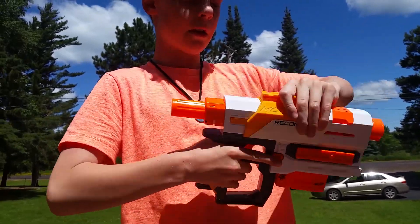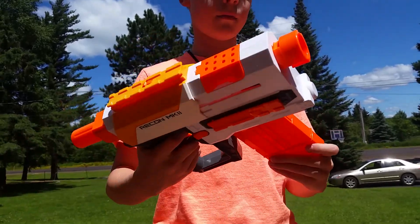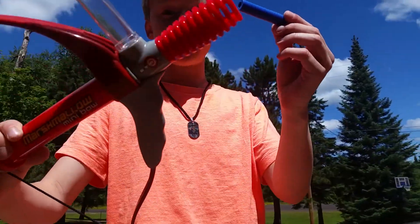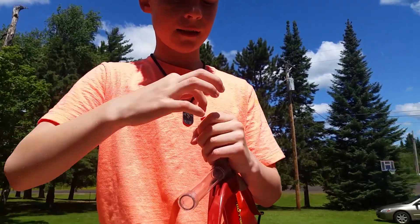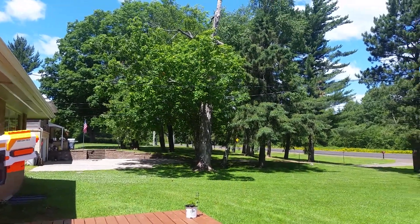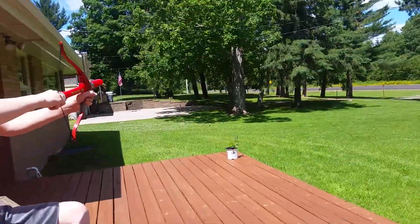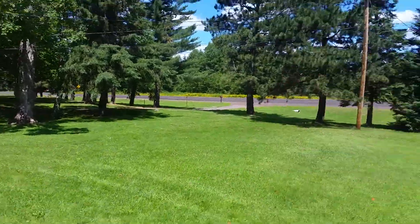I'm using the elite standard blue darts. Watch me load it in. I just got done loading the Recon Mark 2. Now firing — this is using the white one so you'll be able to see it better. Let's go see where it landed.